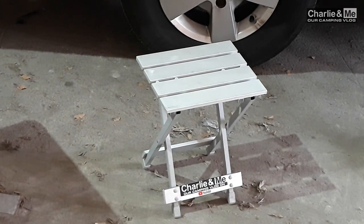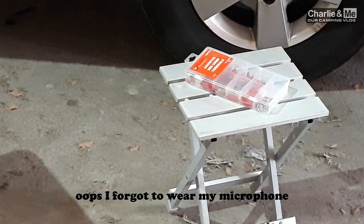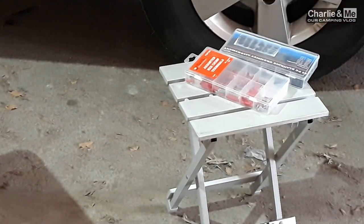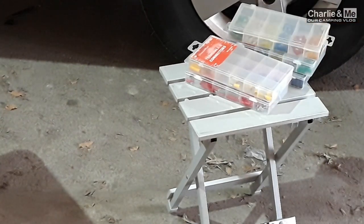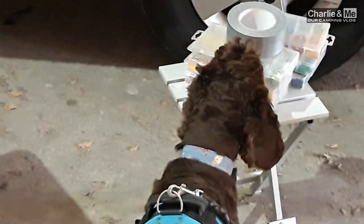I also carry these little boxes — usually I get them in Halfords. That's electrical connectors, a box of micro fuses, mini blade fuses, standard blade fuses, a selection of washers, the good old gaffer tape, a wood bit, a selection of drill bits, and always some electrical connectors as well.